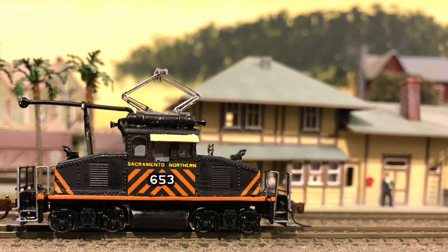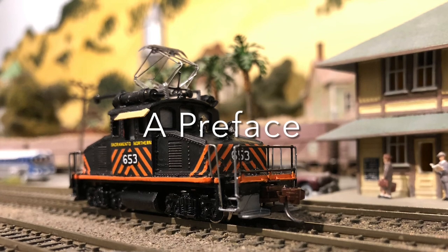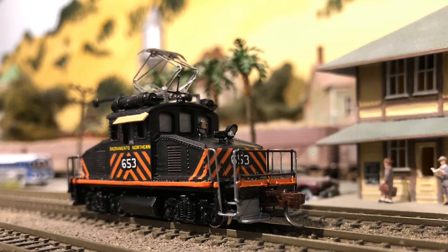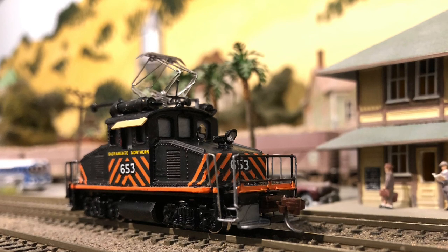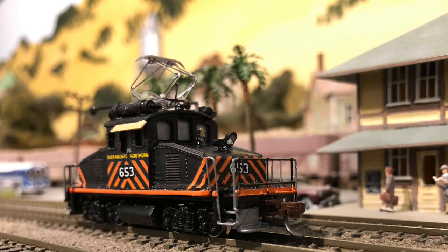I'll start with a bit of a preface here before we see some action. Little steeple cab freight motors have always intrigued me, so I decided to create one, as there are a few offerings of these in N-Scale. Though Shapeways, a 3D printing platform, has offered a very nice Baldwin-Westinghouse model.